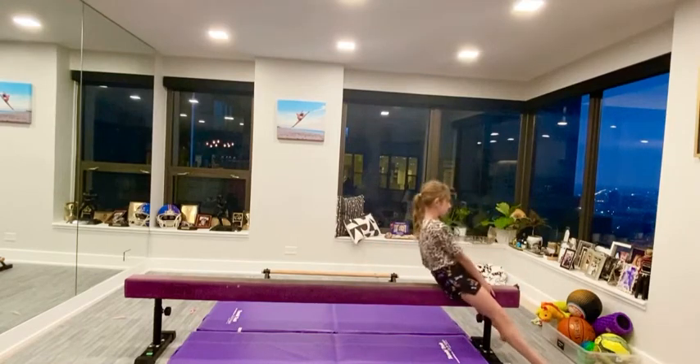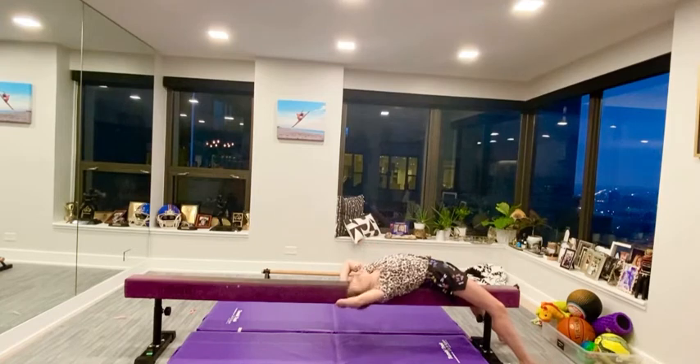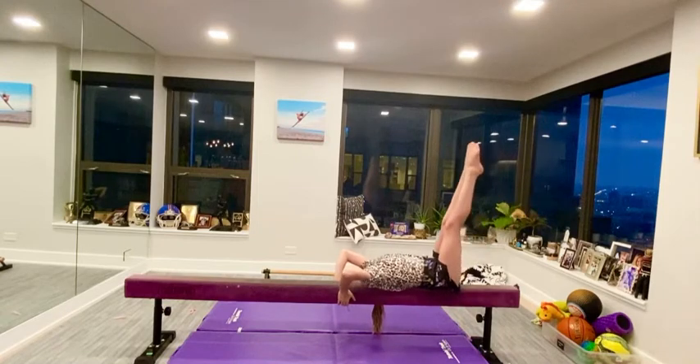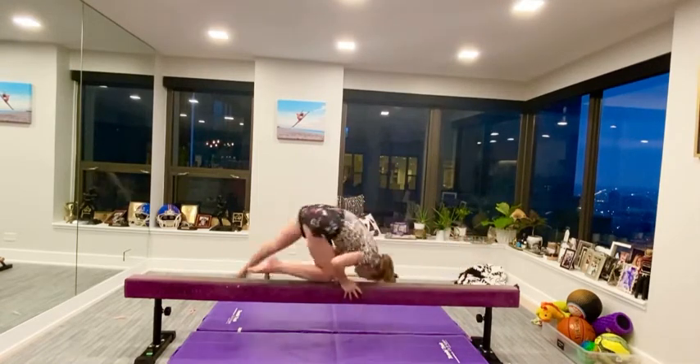First start in this position. Once you lean back you're going to have to decide if you put your head left or right. I put my head left. Then put your legs in this pike position and pass your legs through.